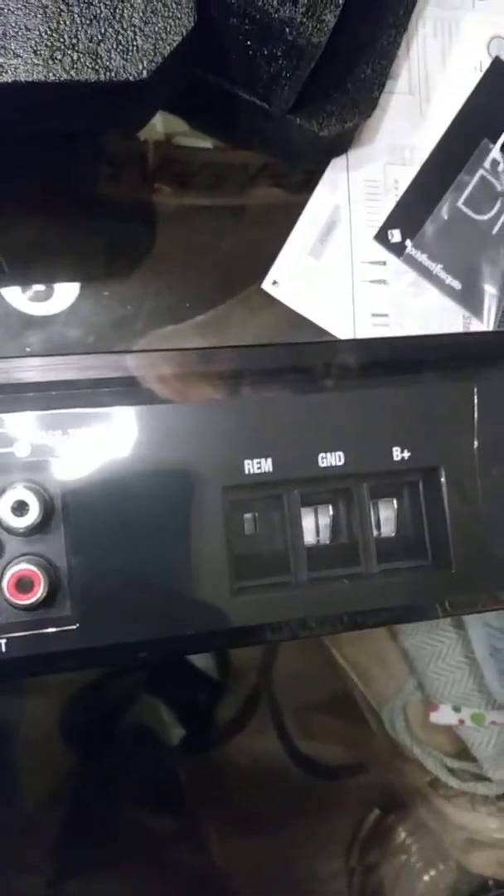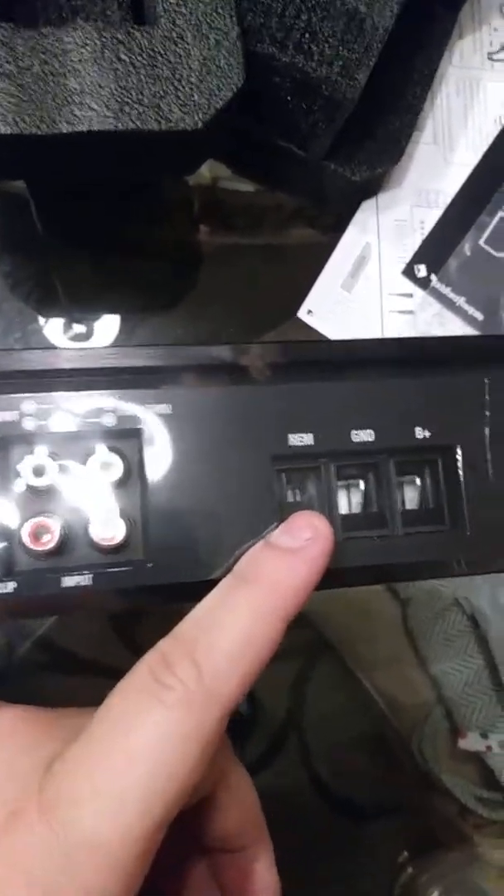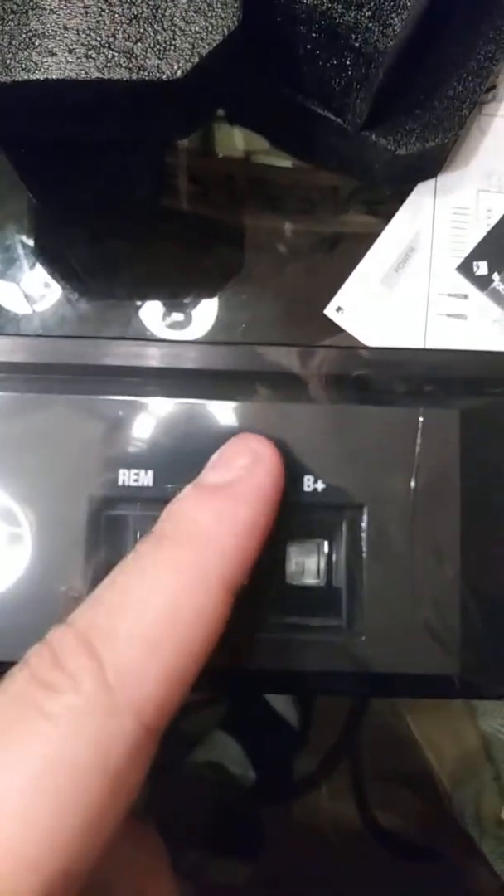I have a Kicker KX 1600.1 — the spec sheet says 1738 watts RMS at 2 ohms. But it's not even as heavy as this, though it is more powerful. The Kicker is more powerful and takes 0 gauge runs. This one only takes 4 gauge, and it does not come with a bass knob — that sucks.